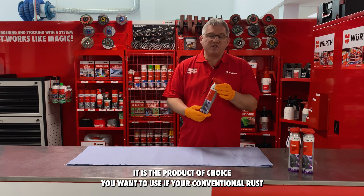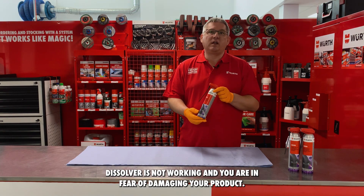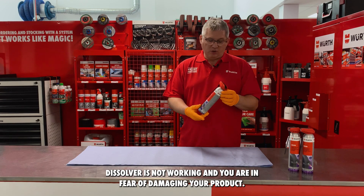It is the product of choice you want to use if your conventional rust dissolver is not working and you are in fear of damaging your product.